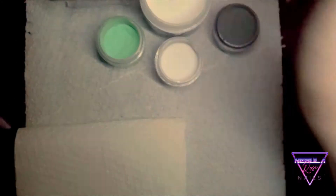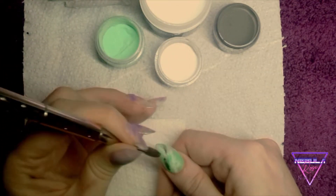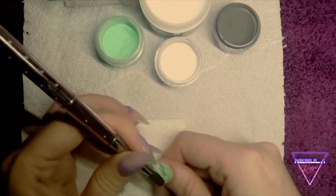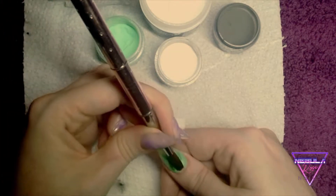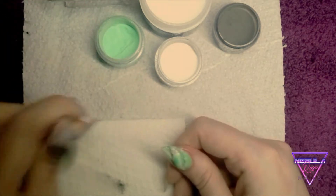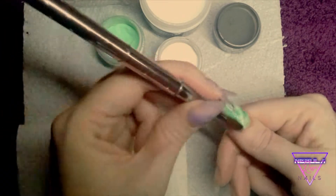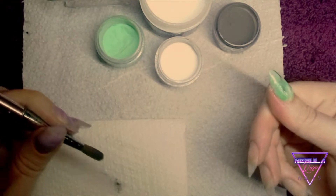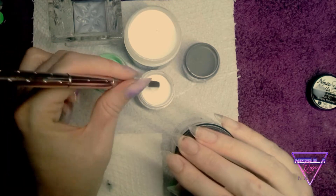I'm just tidying up around the cuticle now, and here I come in with some black. I'm going to very lightly sketch some black on and then use my wet brush to kind of swipe some away to refine the lines and try to get them really nice and crisp. Then I'll smudge it out and add a little bit of extra definition.